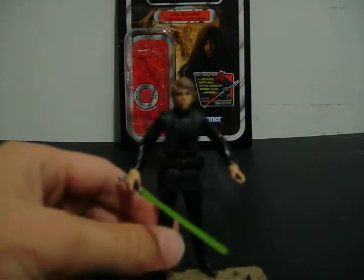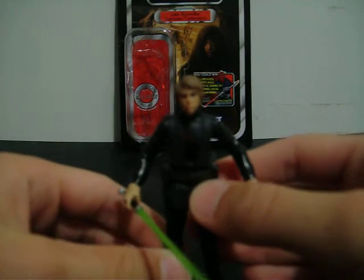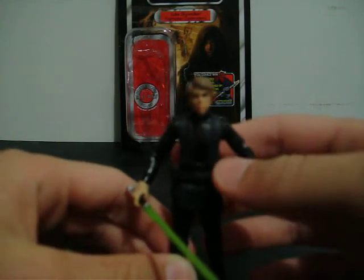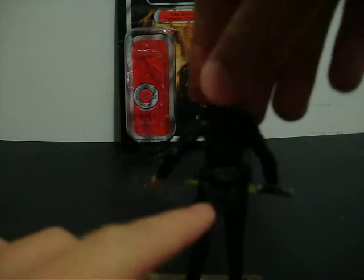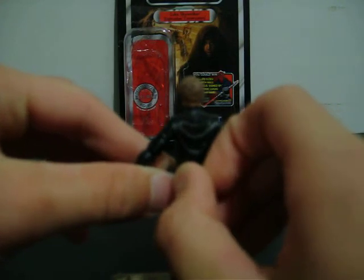As you can see there is a belt here. This belt is removable. There is a little thing right here — if you take this pouch and do this, it will come off.